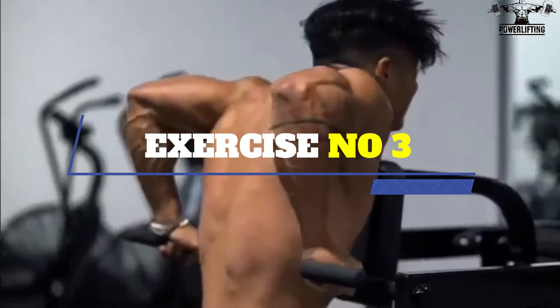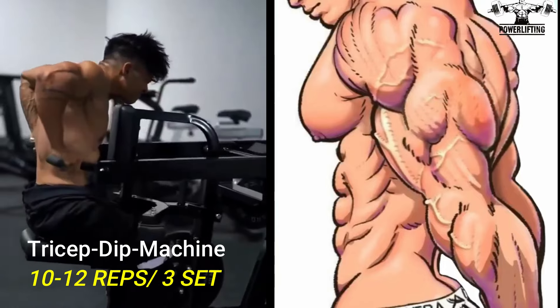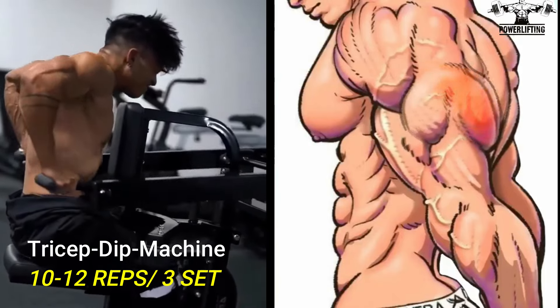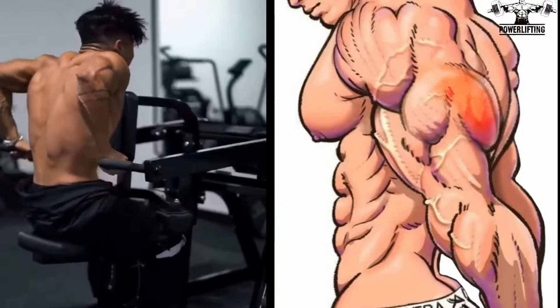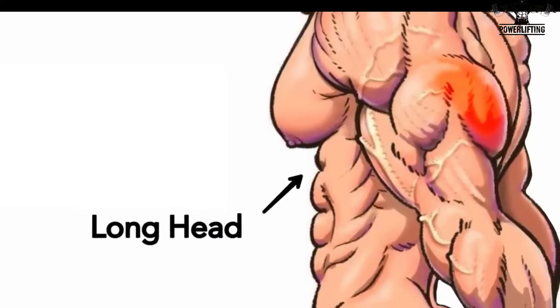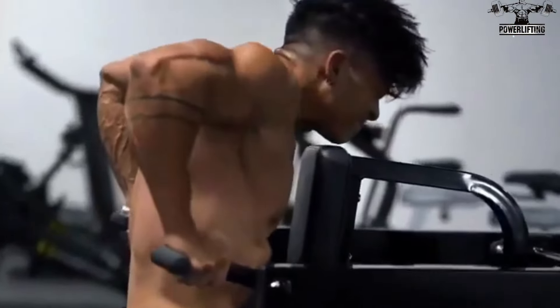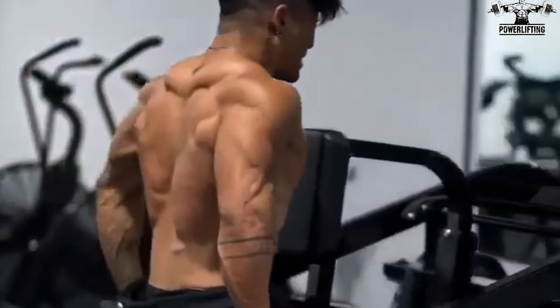Tricep dip machine: sit down on a dip machine, keep your elbows close to your body, contract your tricep, and extend your arms down as you exhale. This exercise targets the long head of your tricep muscles. Now move your arms back to the starting position and repeat for the desired number of repetitions.